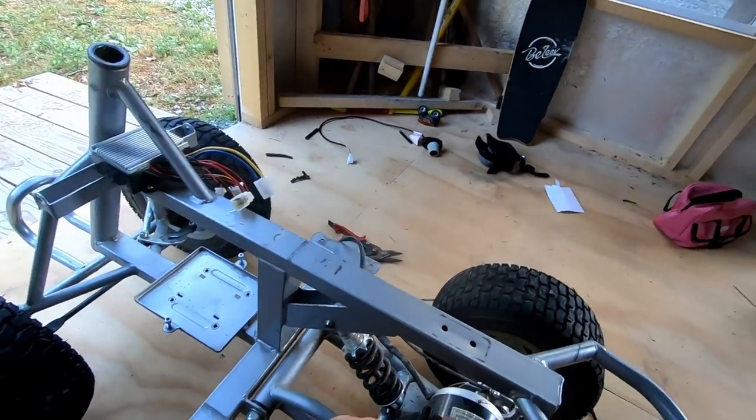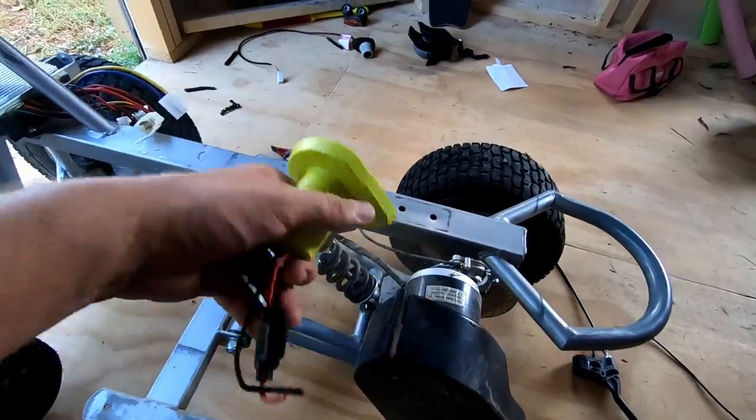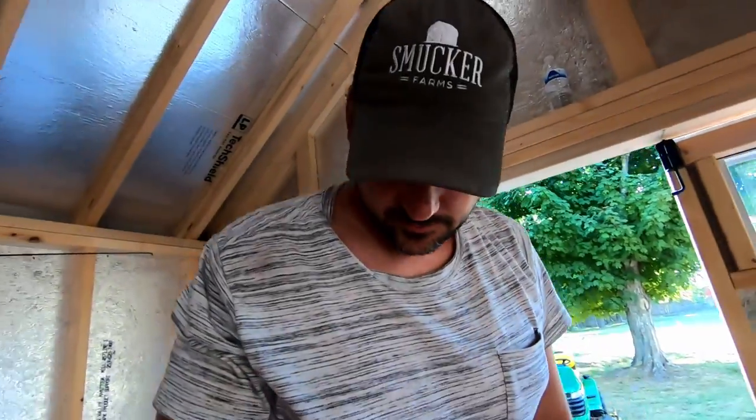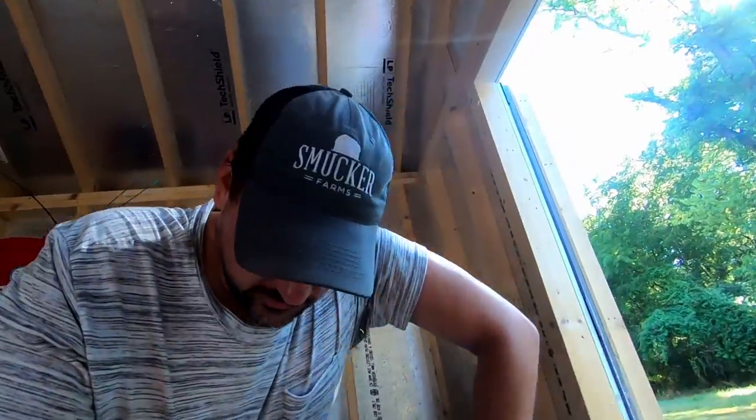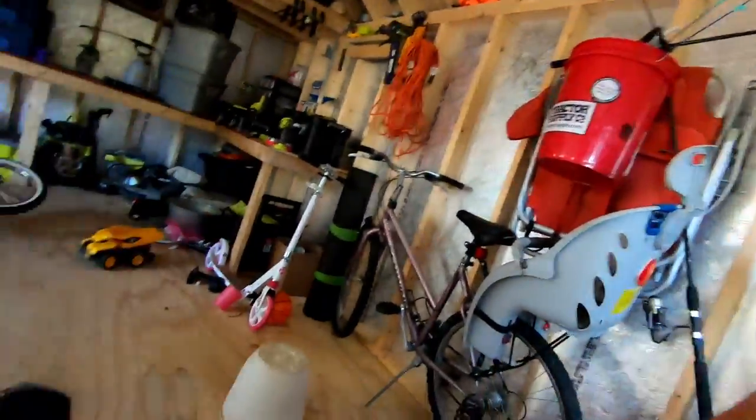The motor — we'll see how long it holds up, but it should be okay for now. Not going to lie, I'm pretty exhausted. I've been working on this four-wheeler all day and it's been challenging. But I think I got it. So I'm going to give you a little walkthrough of what I did here before I put it together.